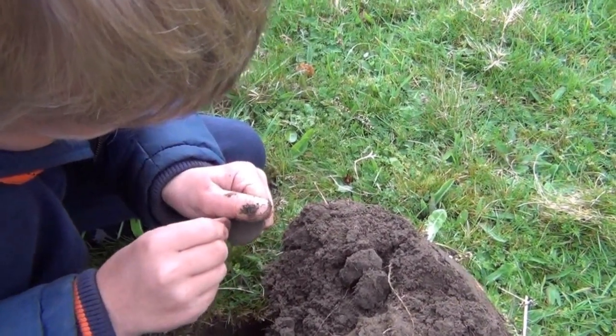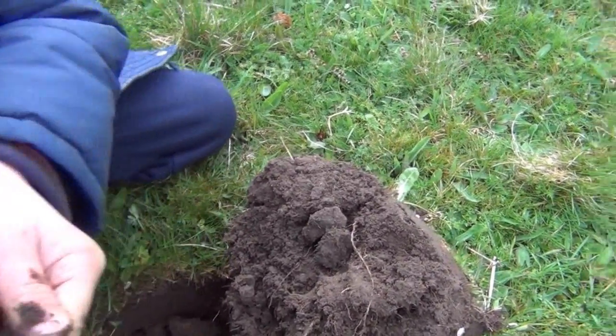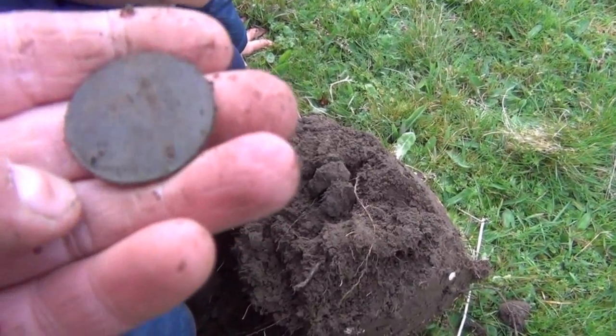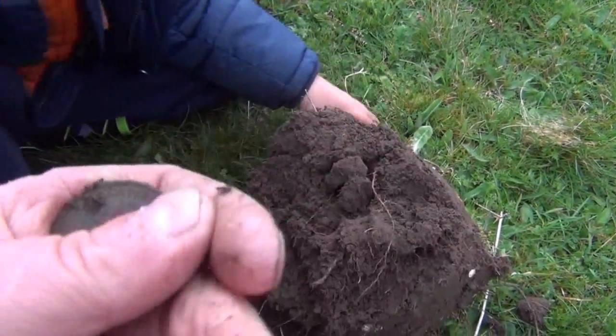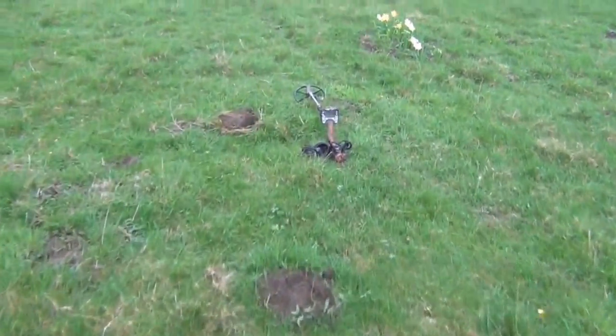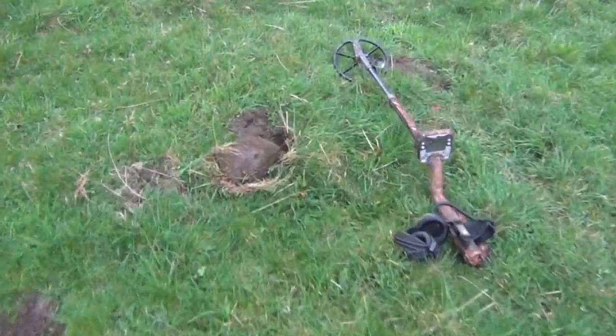1916 - pretty old. George the Fifth penny. And I've also got a signal on the e-track over here.